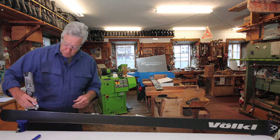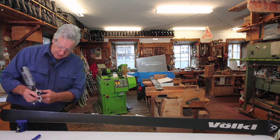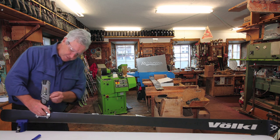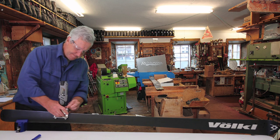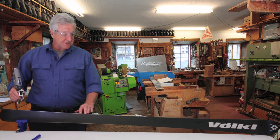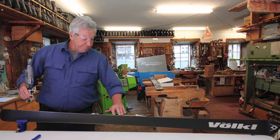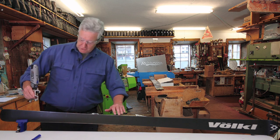So now we're going to creep up on the grind. I've got the adjuster screws set to where the stone just barely kisses the edge. And you'll be able to see that just that was enough to provide pretty much a full edge cleanup and a remarkable improvement in surface finish.